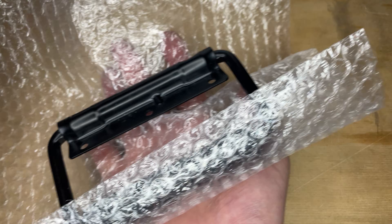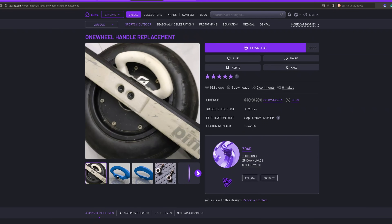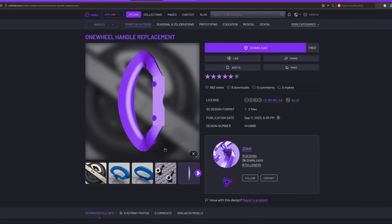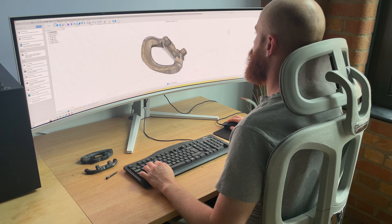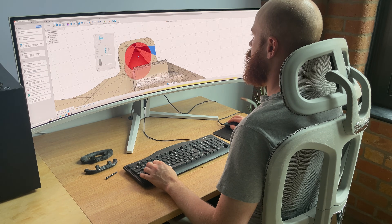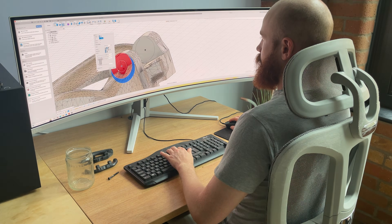I bought a handle, but to secure it I need specialized tools I haven't got. I found a 3D model for a handle online — I guess if it breaks I just print another. The mounting system is different from the original and the magnet hole is the wrong size, so I'm going to fire up my 3D modeling software and make some changes. Hours later, I have a handle to print.